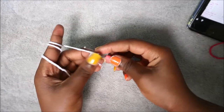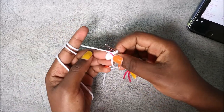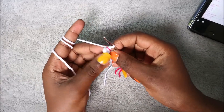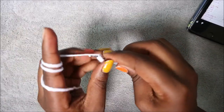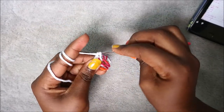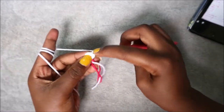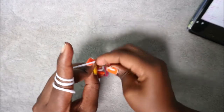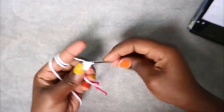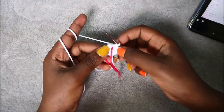I like to use this yarn marker — it's easier. After that, in our second row we are going to increase in each and every stitch for a total of 12 stitches. Go in the first stitch and do two single crochet in the same stitch, then do the same in the next stitch. Repeat that increase in each and every stitch until the end.